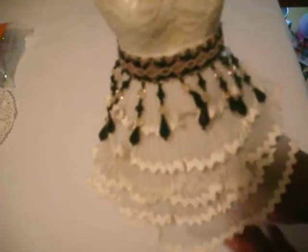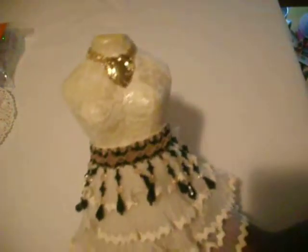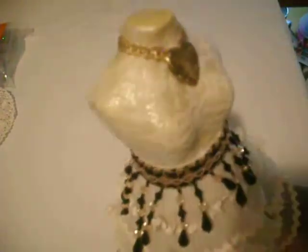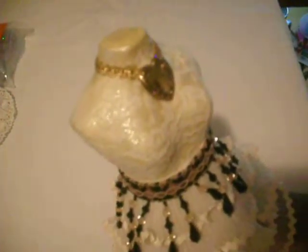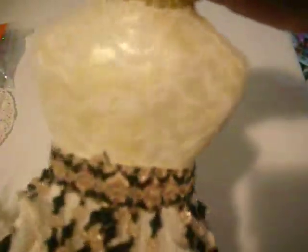I just didn't put on the candlesticks at the bottom yet. I painted the dress form a creamy yellow ivory and then I whitewashed it with metallic pearl white Folk Art paint. I mod podged it and I put this lace on for the top of the dress.